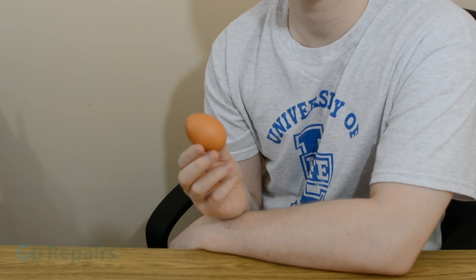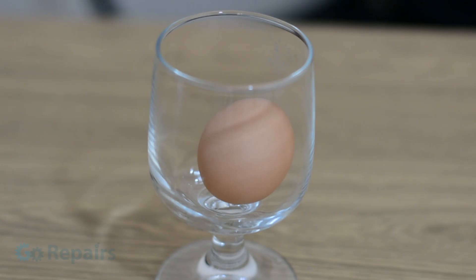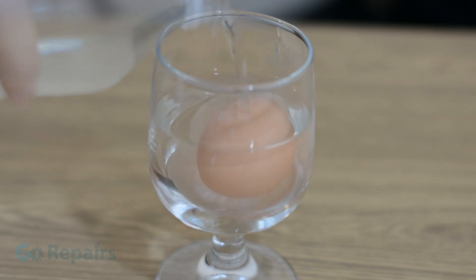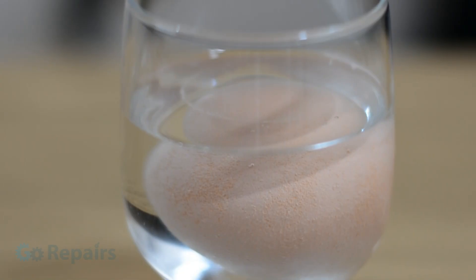Everybody has their egg differently but I want mine naked. Put your raw egg into a clear glass container and pour just enough clear vinegar to cover its top. Now we have to wait while the vinegar works its magic. Luckily the reaction starts straight away so you can take a closer look at what's happening.